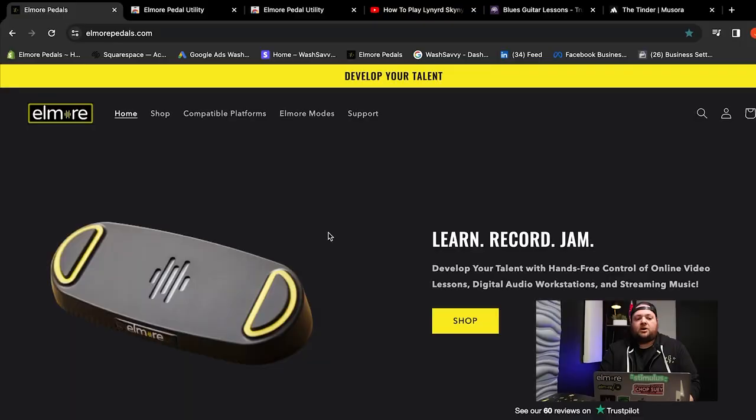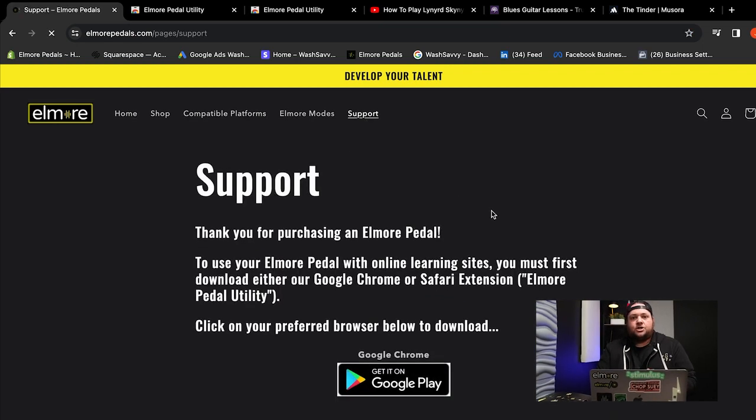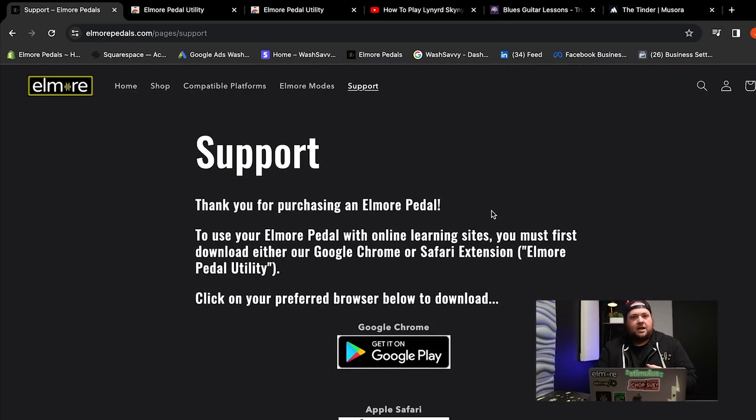Your first step is to go to elmorepedals.com. When you arrive at that page, you'll want to click on Support. Now, in order to get your pedal to control content on your iPhone, your iPad, your PC, or your Mac, you will need our extension — either Chrome or Safari.